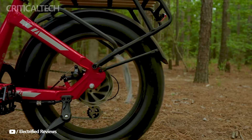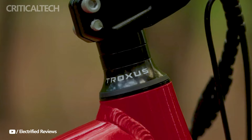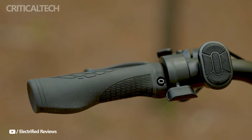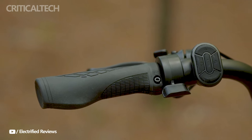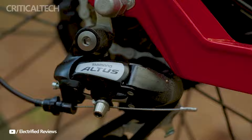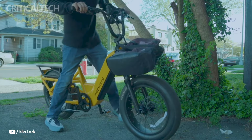The twin sensor modes of the Troxus Lynx, which let riders select between torque and cadence sensor modes, are one of its best features. This unique torque sensor technology improves the riding experience by providing a more natural feel and increased battery life. The bike's adaptability to various riding styles and terrains is enhanced by the ability to move between these modes.